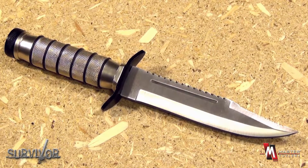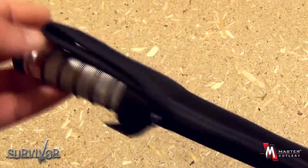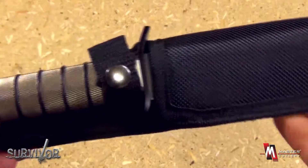HK695CA is the full camouflage model of the knife. This knife comes with a sturdy, lightweight nylon sheath. It has a belt loop and a retaining strap with a button closure.